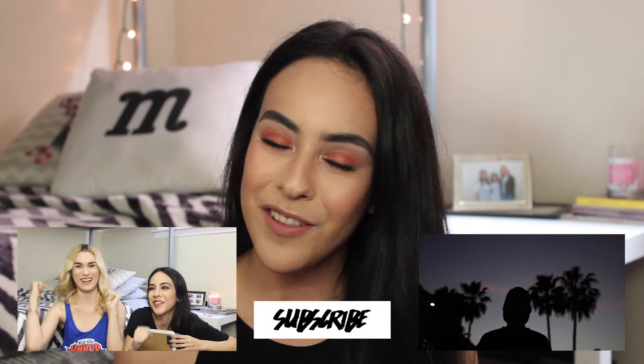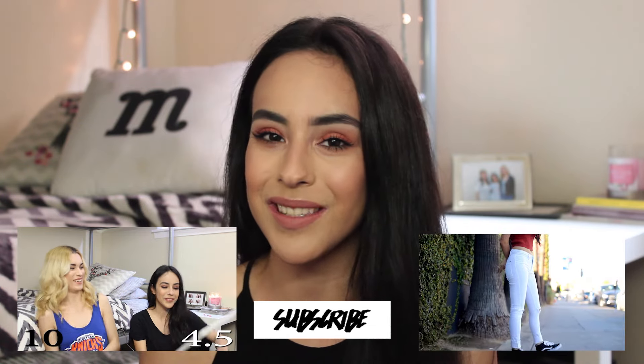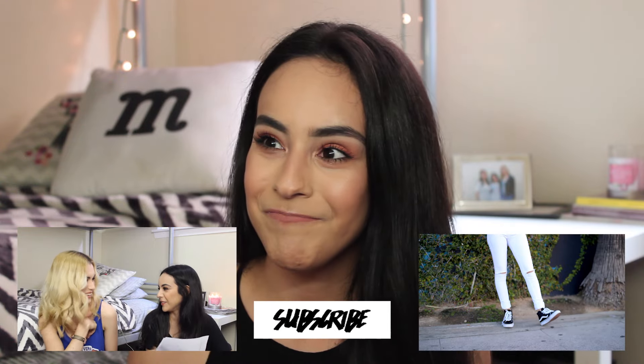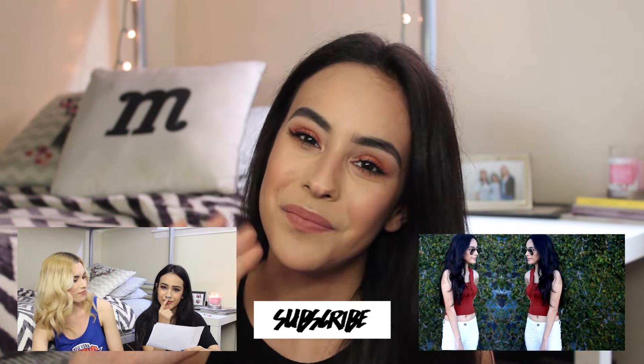Okay guys, so that was it. Please let me know if you guys liked this video by giving it a thumbs up. If you are not subscribed yet, go ahead and click that subscribe button and become part of the family. Also, come back next Sunday for the last video of the birthday countdown series. I can't believe it's going to be the last video — that video is actually going to go live on my birthday. I'm going to turn 20. I still look like I'm 12, so anyway, I love you guys so much and I'll see you guys next time. Bye!